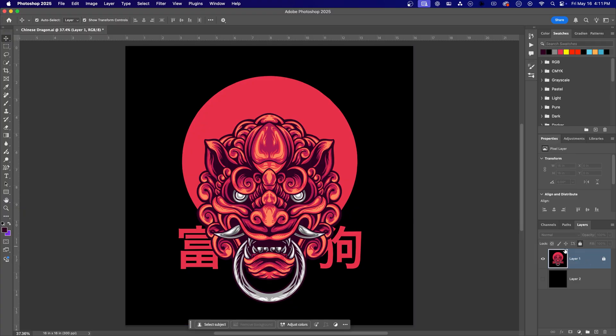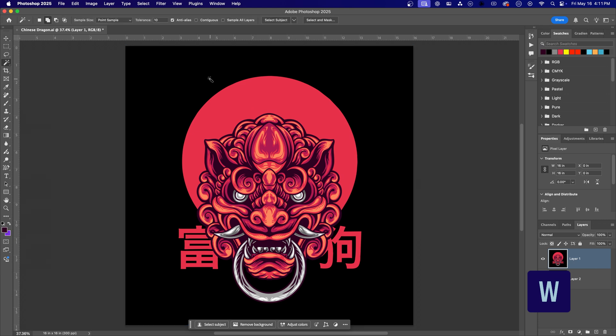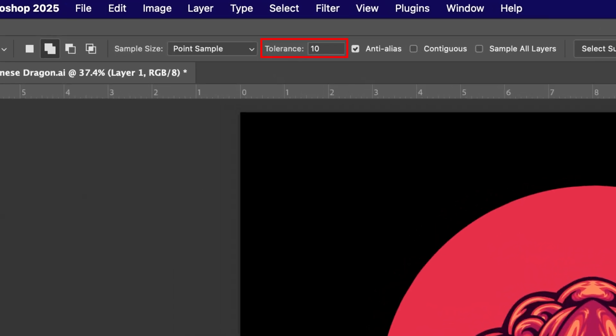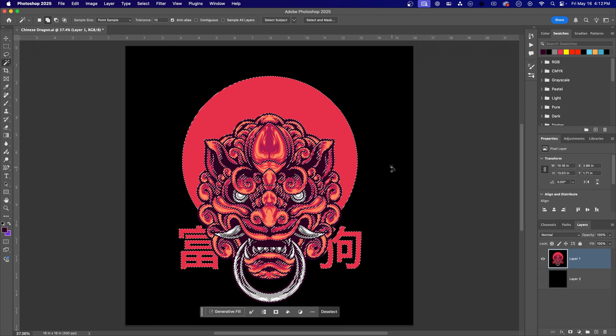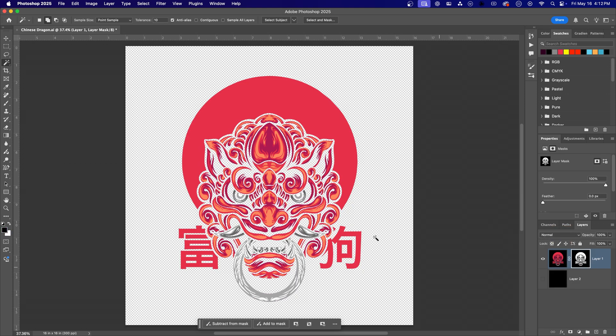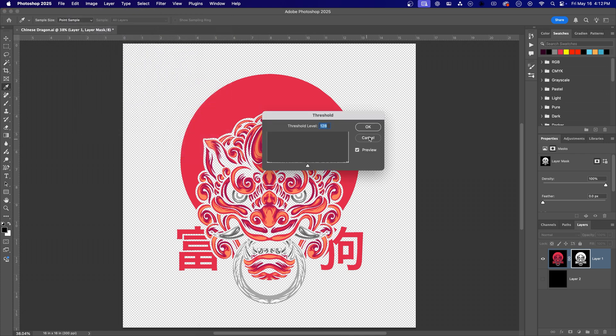Second: the Magic Wand tool — this one used to be my go-to. Make sure your layer is selected and unlocked. Press W for the Magic Wand tool. In the options bar, set Tolerance to 10, enable Add to Selection, check Anti-Alias, and make sure Contiguous is unchecked. Click on the black background, and if needed, click other black areas inside the design as well. Once all the black is selected, use Command+Shift+I on Mac or Control+Shift+I on PC to invert the selection, then click the layer mask icon. Like before, apply a Threshold to the mask to eliminate any semi-transparent pixels.